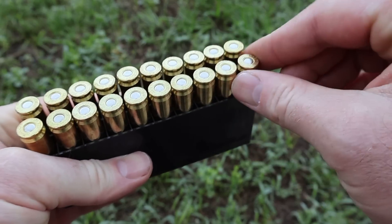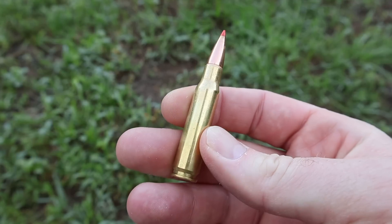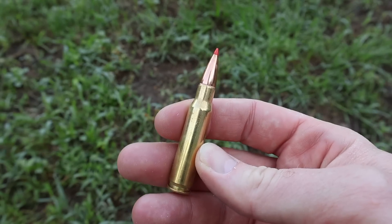The ammo comes in a plastic container. And there you go — that classic SST red tip. Good looking stuff. Let's go shoot it and see how it does.